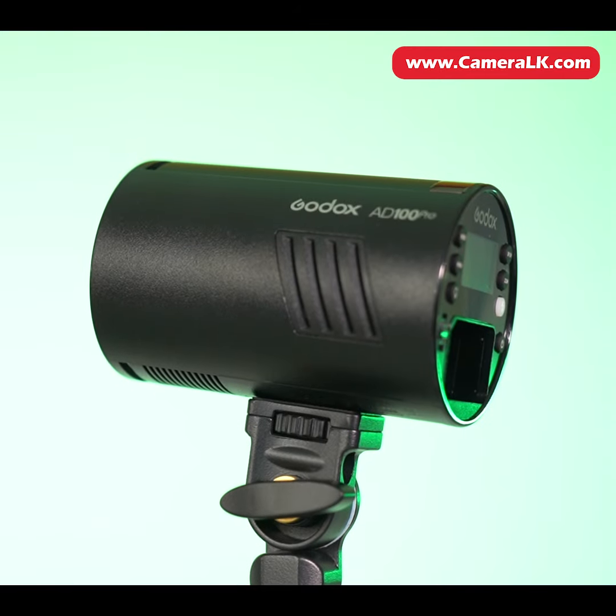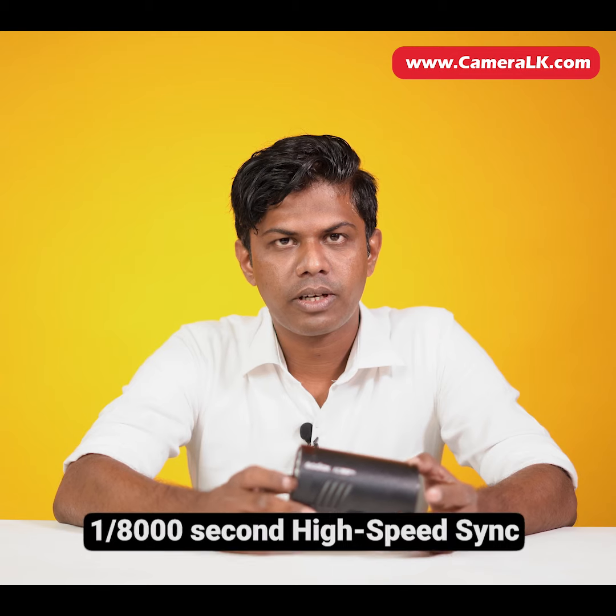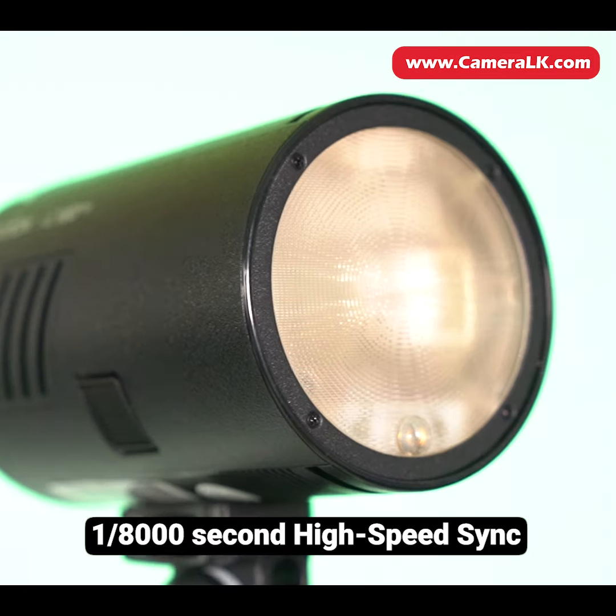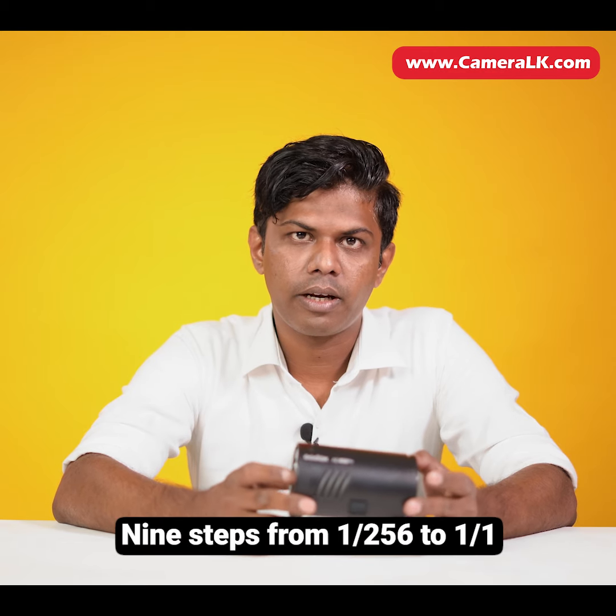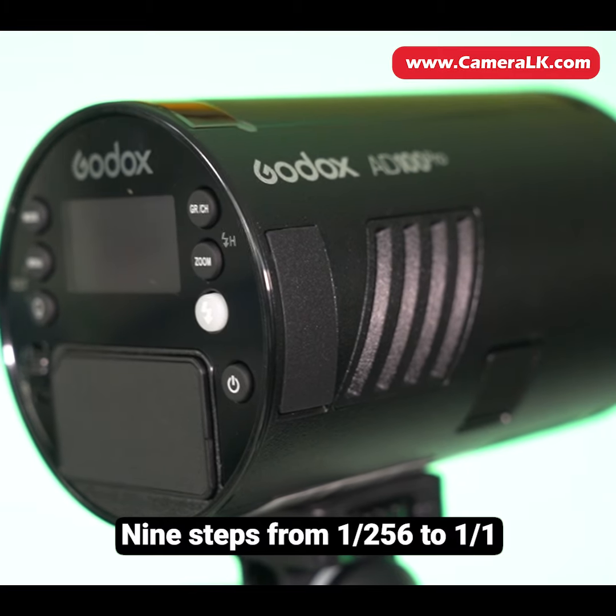I'm going to talk about the high-speed synchronizing shutter speed and the power adjustment for the full power.